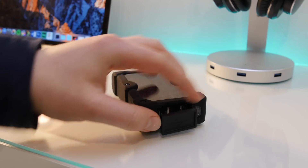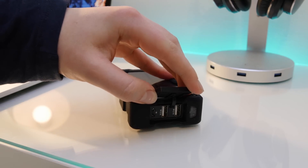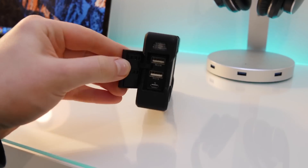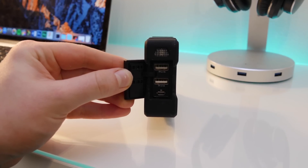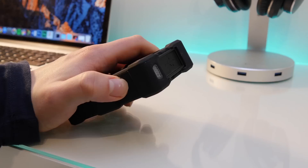On the side there's a little panel you can remove, and inside you'll find a micro USB port as well as two USB ports at 2.1 amps and 5 volts. I really like that they're not one-amp ports — they're actually 2.1 amps, so I'm really happy about that.